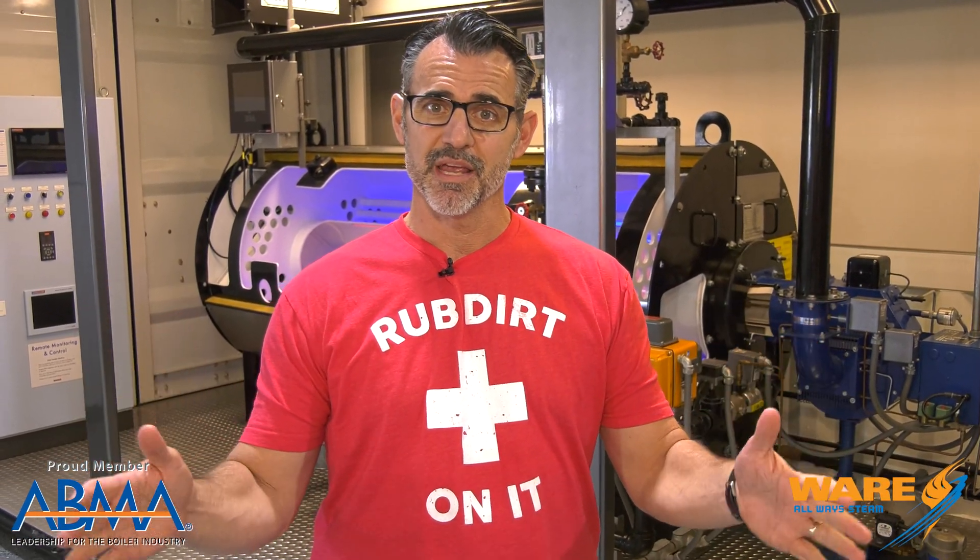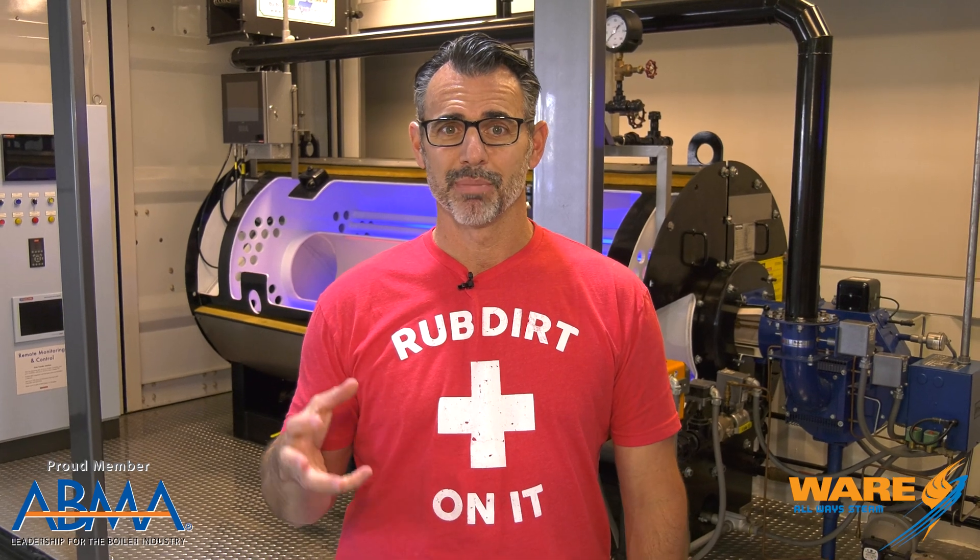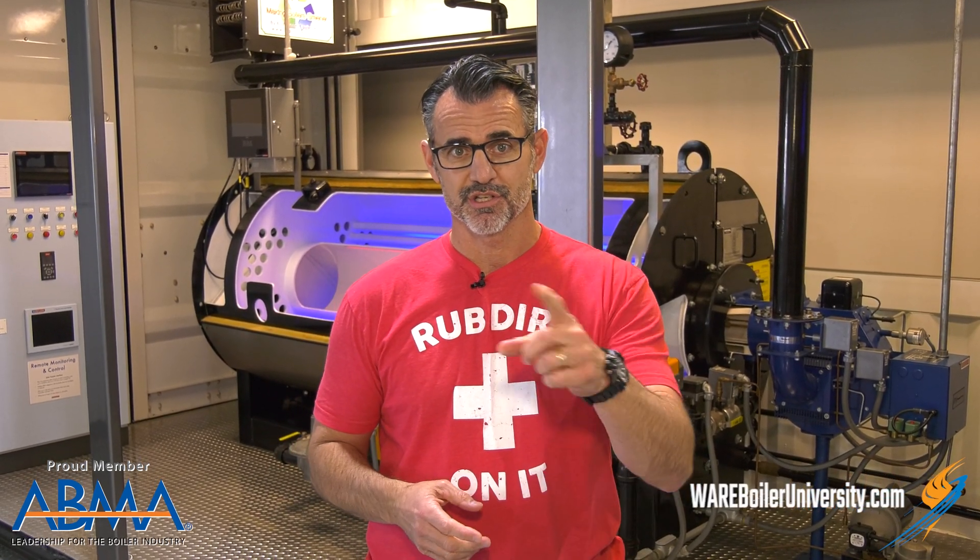Hey, I'm Brent. You're watching Steam Culture, continuing on our series of making paper. Today we're talking about black liquor, which this time of year might sound like a scary Halloween drink. It's actually a by-product — a very essential by-product — and you're going to learn about it today on Steam Culture. Stay tuned.